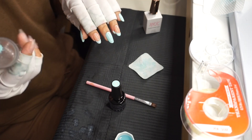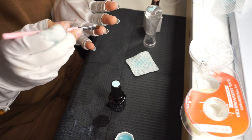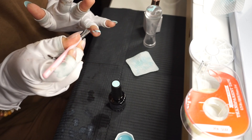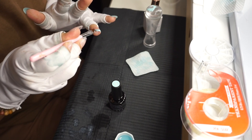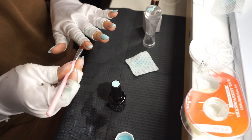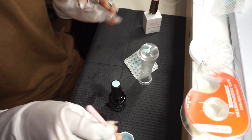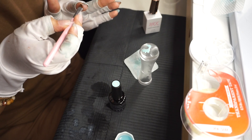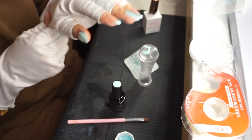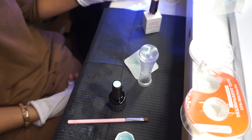Esta es la manera más fácil que yo he visto para hacer la punta francesa, especialmente si estás empezando. Si queda un poco de barniz adentro de la uña o en tu piel, es muy fácil de limpiar con acetona y una brocha. Si no te gustó cómo te quedó, como ya secaste las otras capas de color en gel, puedes remover la punta francesa con acetona y volverla a hacer. Vuelvo a secar con la lamparita para que cuando esté haciendo los diseños en las otras uñas, la punta francesa ya no se mueva.